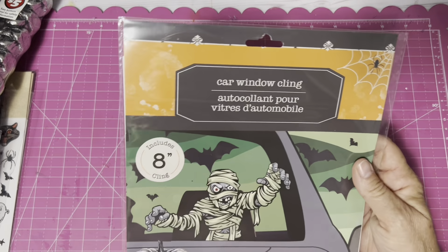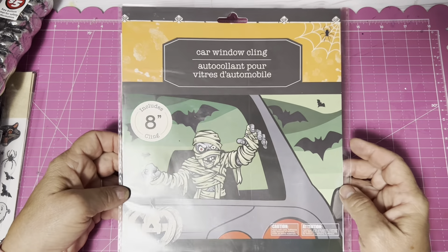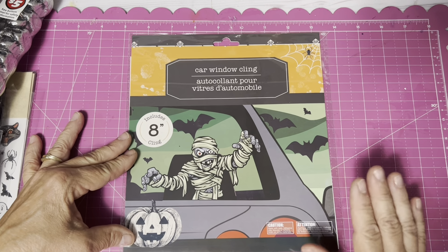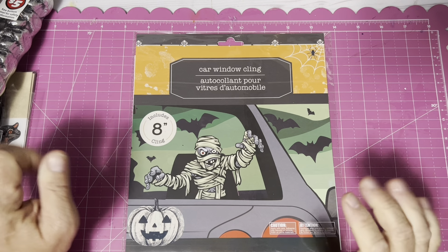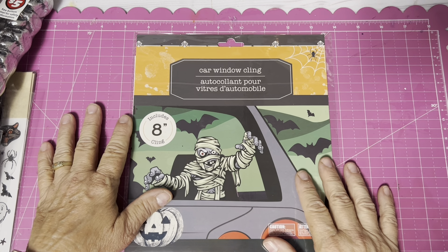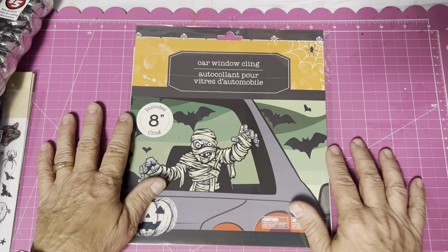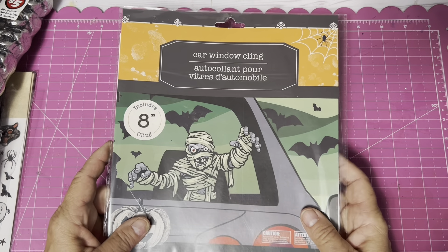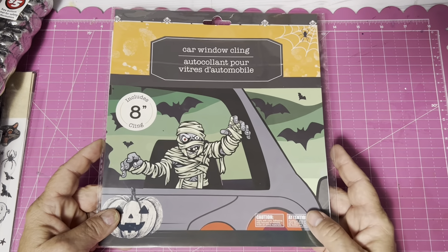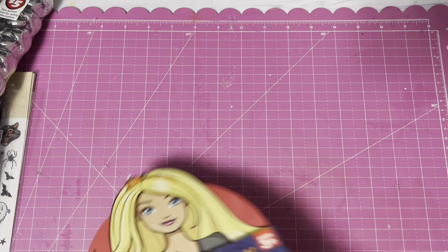Another thing I saw — a friend of mine purchased it; I had no use for it — was the trunk or treat decorating kit. It was $5. If you are someone who participates in trunk or treat with your children, it might be a great starting point for decorating your car. I haven't seen them since my friend Suzanne and I were shopping a couple of weeks ago and she purchased it, so either they went really fast or they're coming back out again.